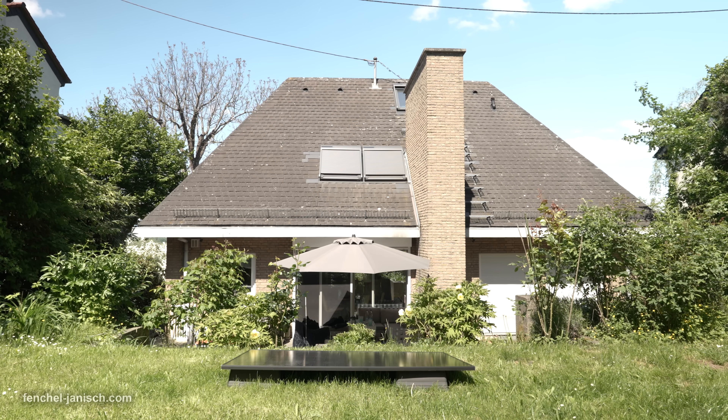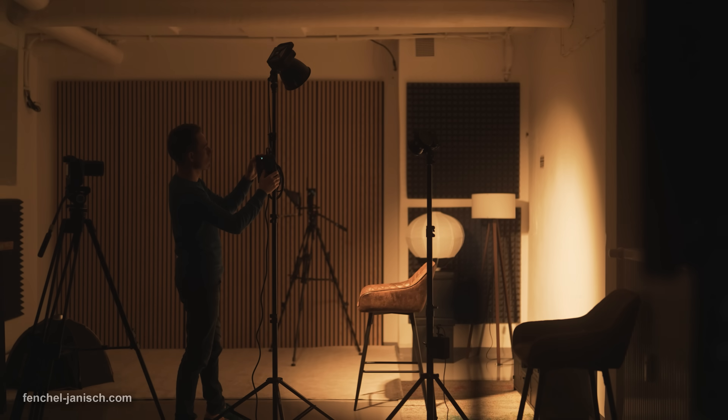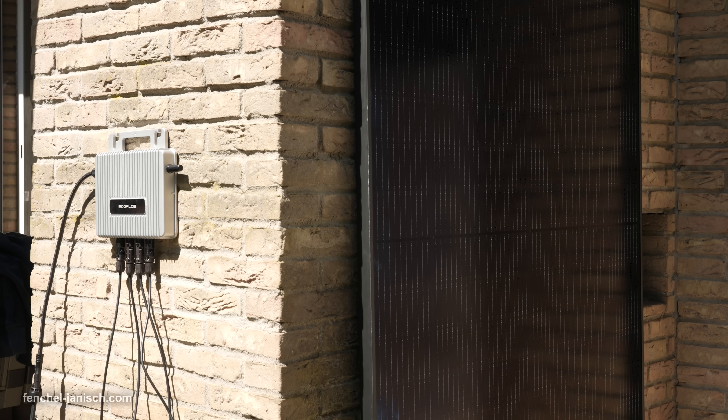That's why having a sustainable and efficient energy source can make a real difference, not just for our wallets, but for our workflow too. Today we're going to take a closer look at the EcoFlow Stream Basic Solar Solution from EcoFlow.